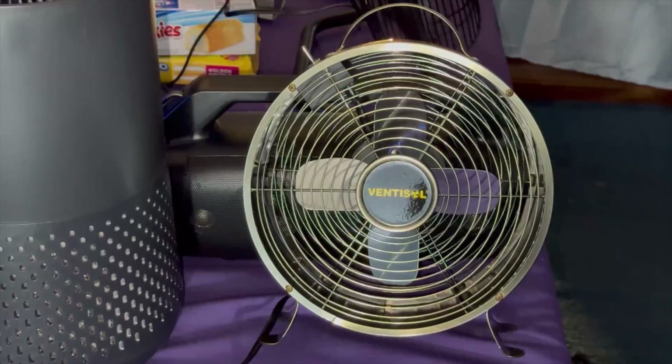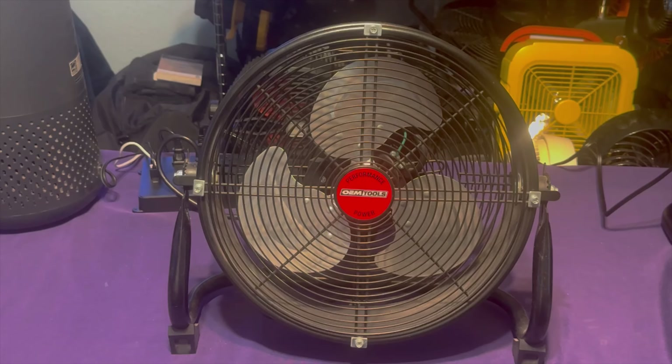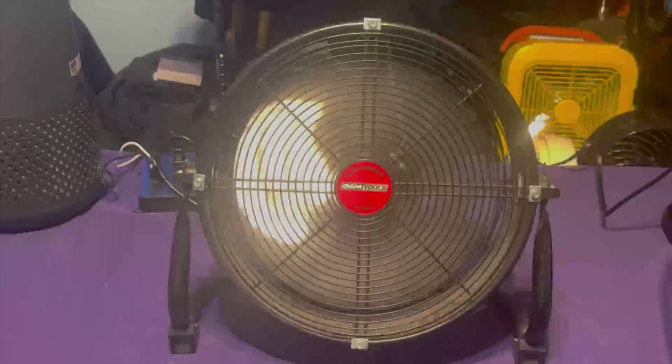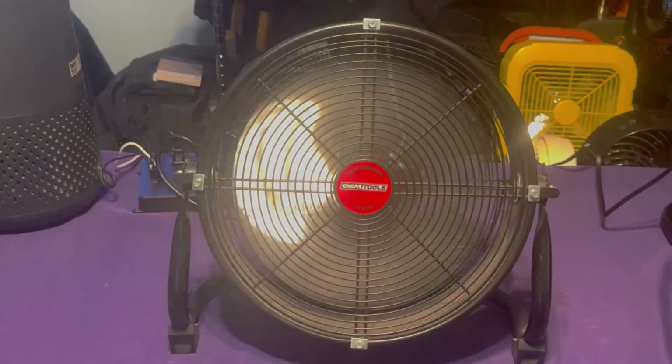Here is my 12-inch OEM Tools drum fan, and yes — it's a piece of garbage. It doesn't move much air at all. The blades have good pitch but the way the drum housing is made with those guards just kind of restricts the air. It's still made today, still produced today, but it's a piece of garbage. I wouldn't recommend it. Let's go ahead and run this piece of trash anyway.